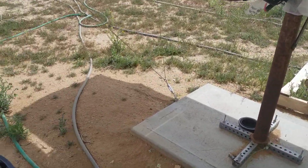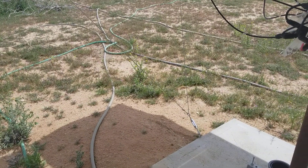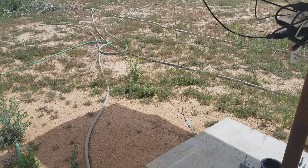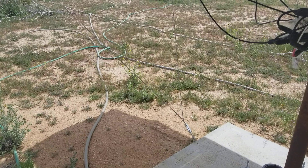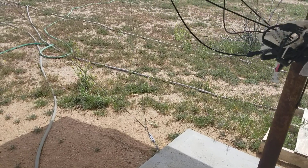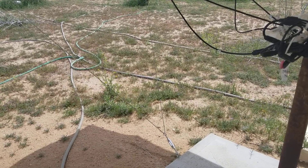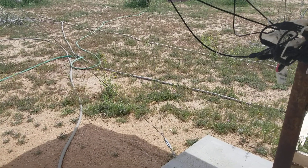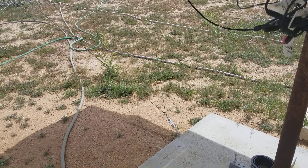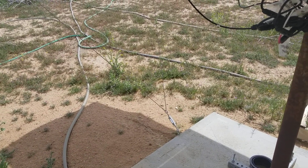Hello everybody and welcome back to GBear's Off Grid Ways, a homestead in the desert. Today is the last day of March, the 31st. Those pain patches I mentioned in a prior video are supposed to be delivered today to my mailbox. I'm waiting for the notification and I'm going to go pick those up and test them out because I have a sore toe — I stubbed it. That's one of the disadvantages of walking around barefoot.